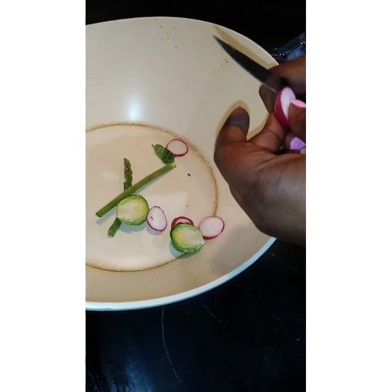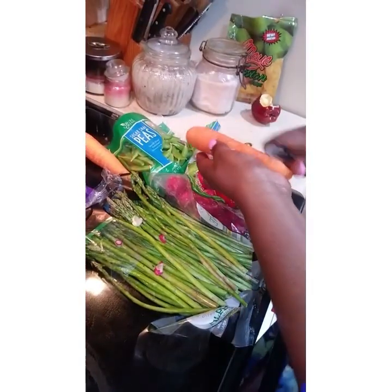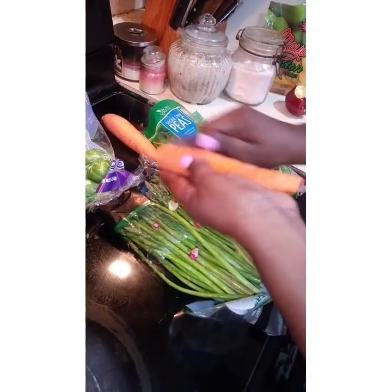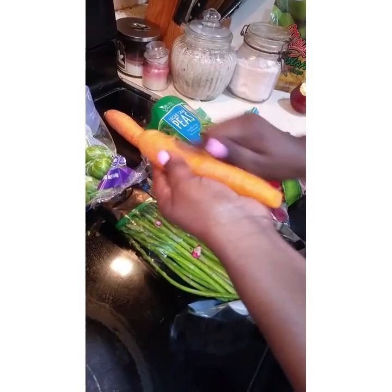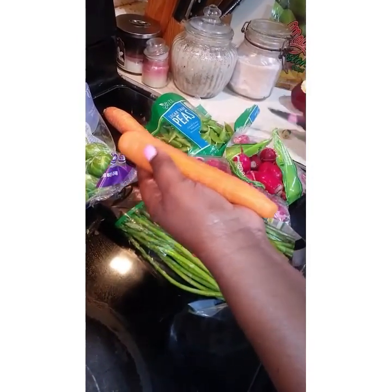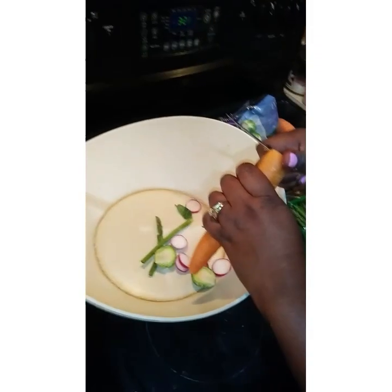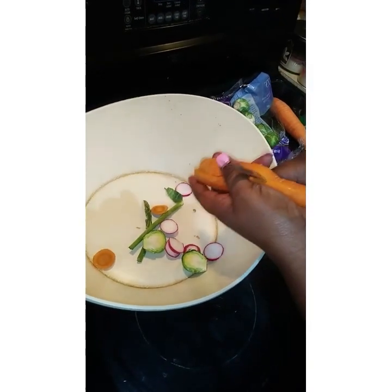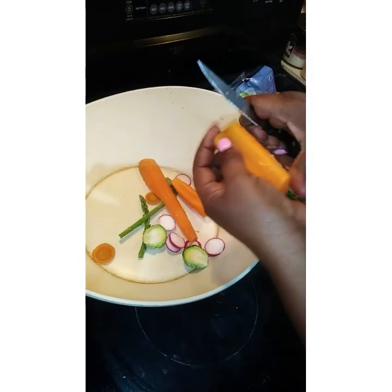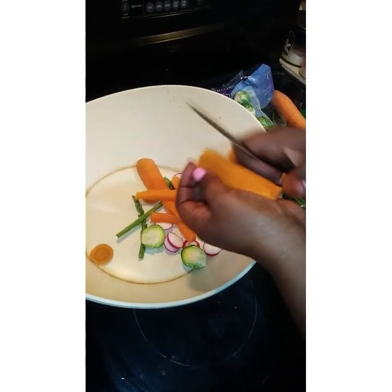And my carrots, I would peel it and scrape it. Because when you peel it, it's like you get rid of some of the vitamins. You want all the nutrients that you can. You can cut the carrots like this or you can do it like this — either way it's the same carrot.